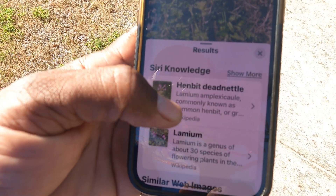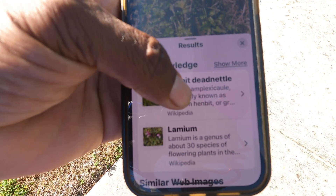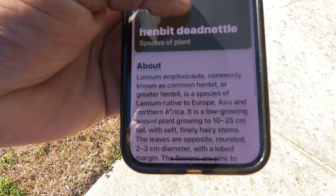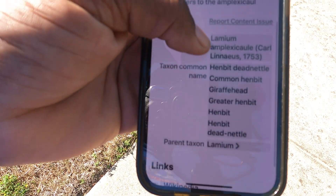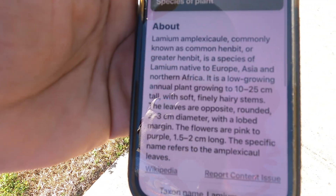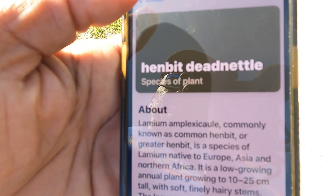It's going to give you all these technical terms and all that good stuff, but that's basically it. If you want more information, click on it and it'll give you a whole Wikipedia page about it. Now what it won't do most of the time is tell you how to kill that plant. But once you know you've got henbit, all you've got to do is look up what kills henbit and there you go.